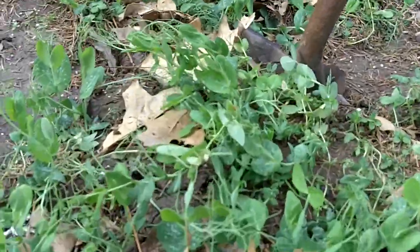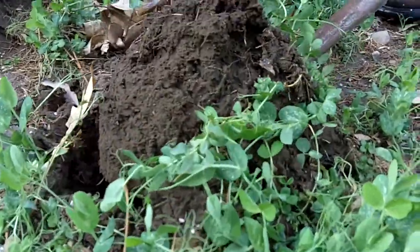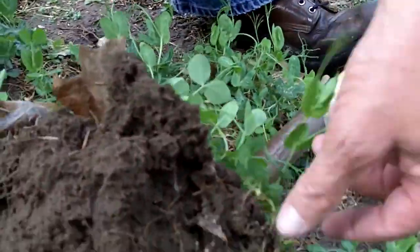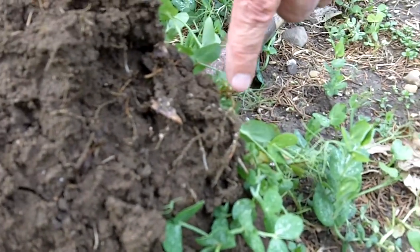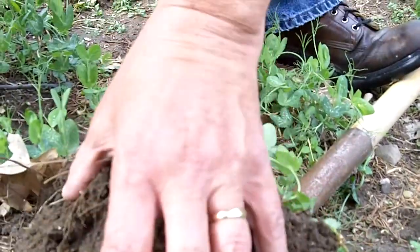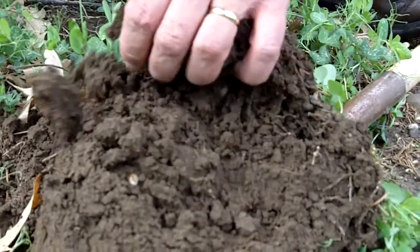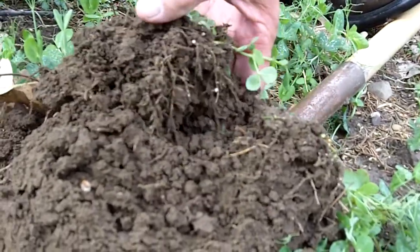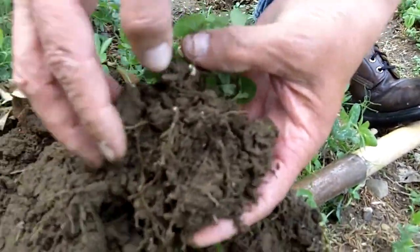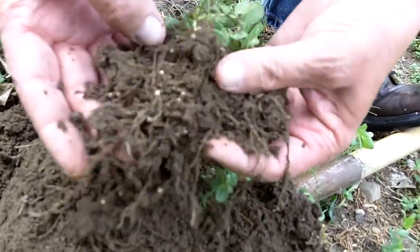Now obviously we don't have this checked out yet and I have not figured out whether we do or don't. As we look in here closer, we've got a number of nodules here on the peas and that's good. I know we've seen some in previous plots where we had them almost the size of a dime. I don't have that size here, but I do have some decent sized nodules and a lot of them.